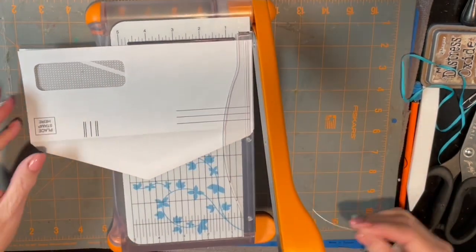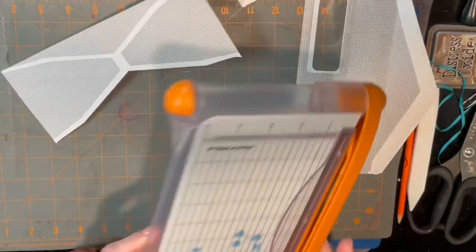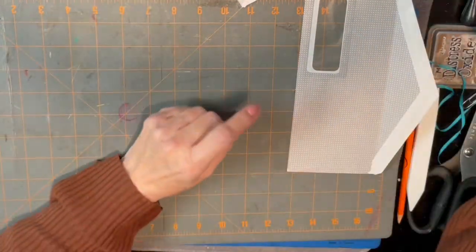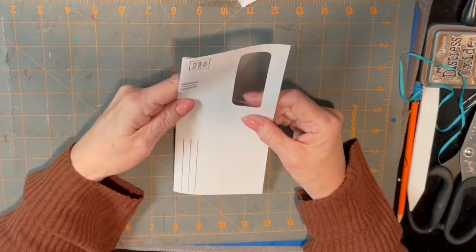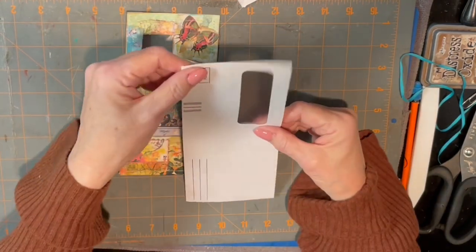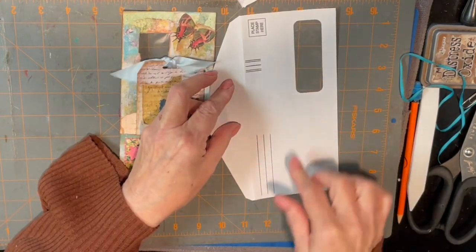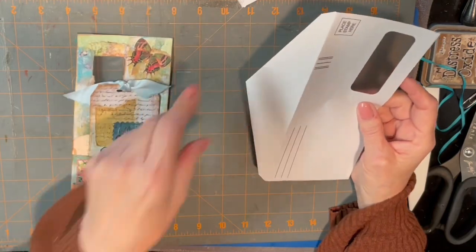You just need just a tiny bit off of it in order to open it up all the way like that. This we'll put aside because we can maybe use it for something else. Now on this one, as you can see, you want to put your flap on the side that's got the most space before the window. The reason is because you're going to make your flap here.